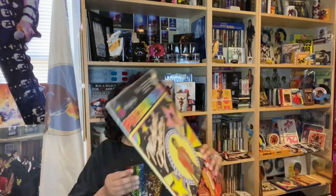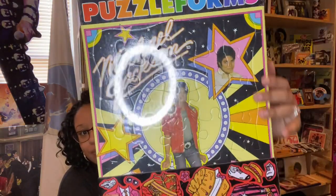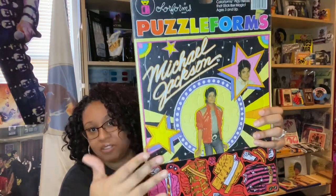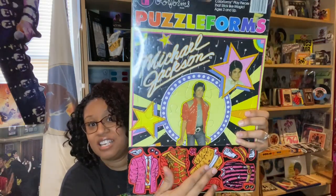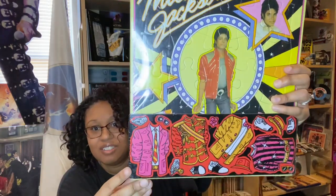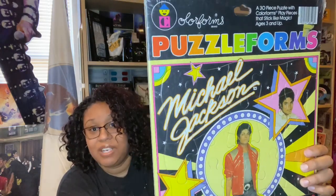This next one is from the early eighties. It's called a puzzle form, and it's really big, as you can judge by the size of my head. With the puzzle forms, after you put the big piece together, these pieces down here are on a separate piece of paper — but they're interchangeable outfits that kind of stick to it and you can just peel them back off. That's called puzzle forms, and the company is called Color Forms. You'll see a couple other Color Forms items in a few minutes.